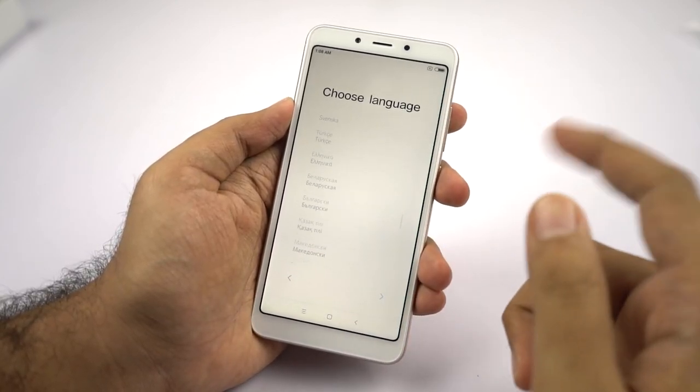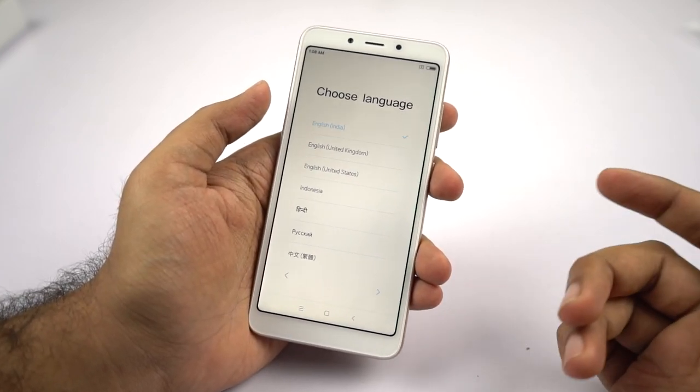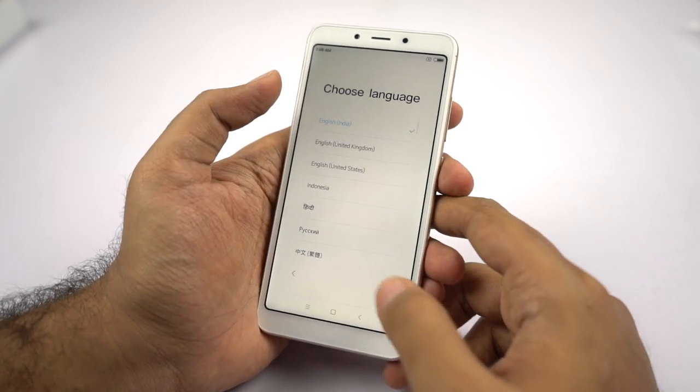By the way, these are all the languages that are available, and it seems like regional languages like Telugu and Tamil are also available. So if you want to use any other language like Hindi, you can also go with that. Let me just select English and skip ahead.